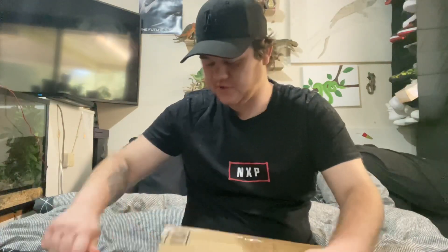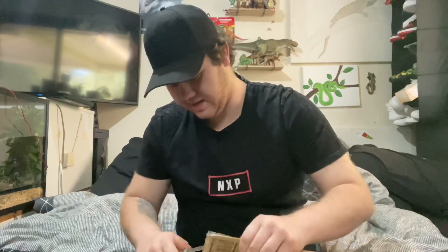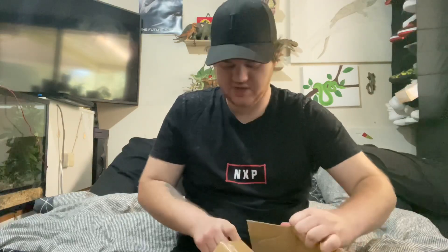Hey guys, Jake here. Once again another package has arrived, which means another Jurassic Park unboxing. Where did I put my trusty dusty blade? So here's the package — I won't show it in the video because there's the sender's address on here. I don't know which item this is; I probably should check the sender when I receive the package, but I guess it sort of takes away the surprise factor.